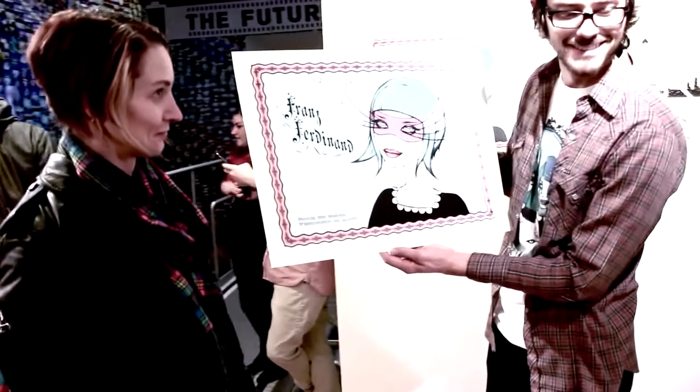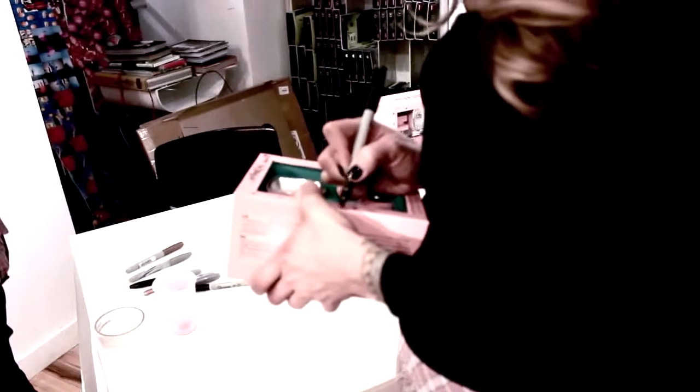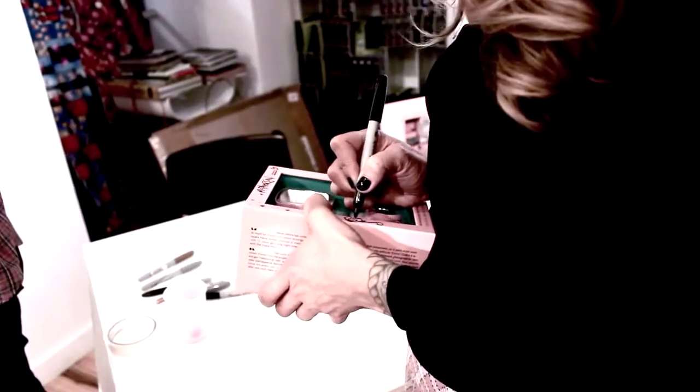I'm Tara McPherson, I'm an artist based out of New York City. We're here at the Lomography store in New York for the release of my new camera, Double Rainbow.